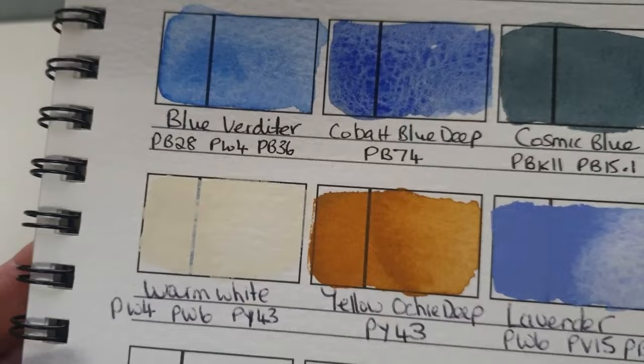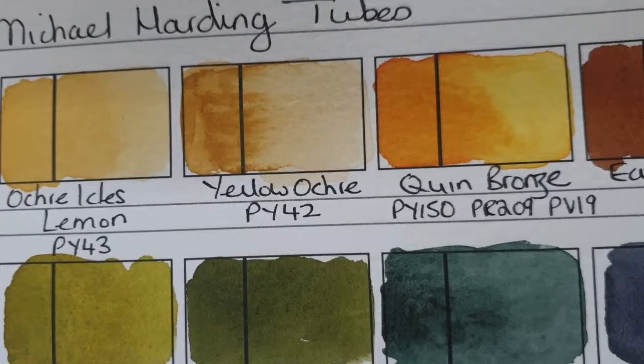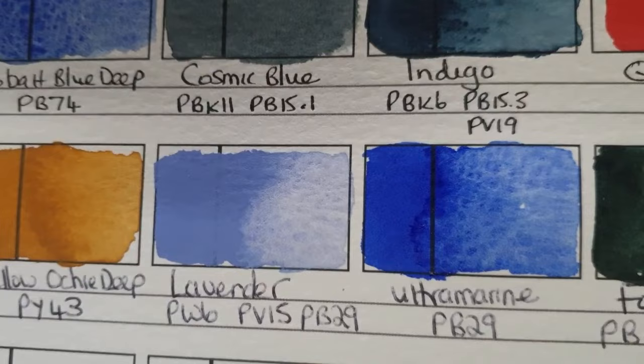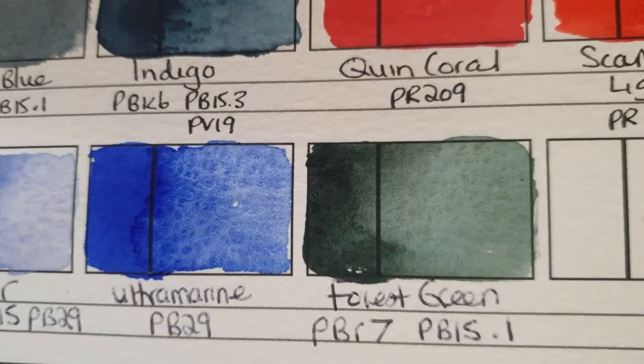This set contains warm white, which is PW4, PW6 and PY43. It also contains yellow ochre, which I already had - that's PY42 - and then yellow ochre deep which is PY43. Then it has lavender, which is PV15 and PB29. PB29 is of course ultramarine.